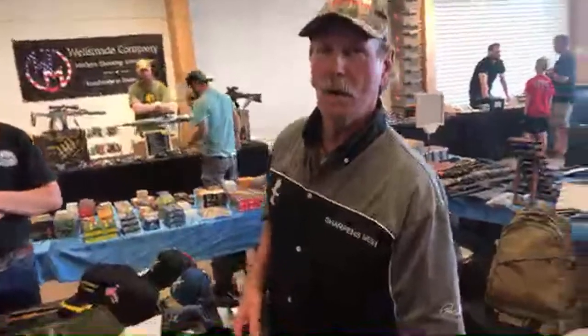Are we live? I think. Are we live? YouTube. Okay, this is Brad Buckner, YouTube.